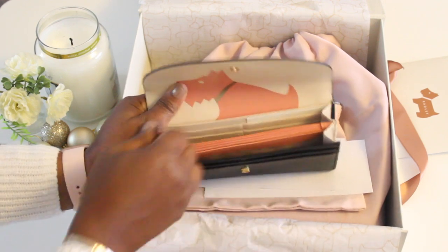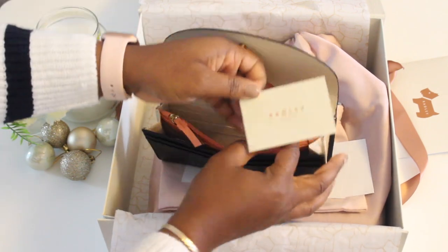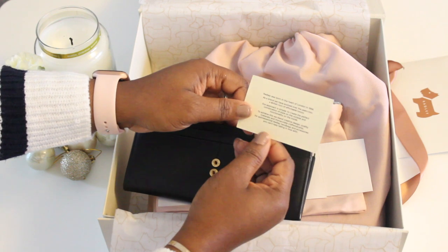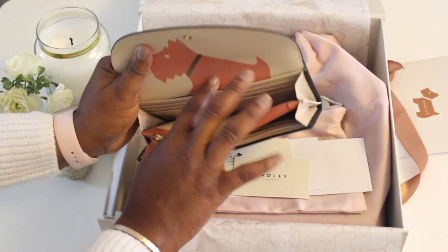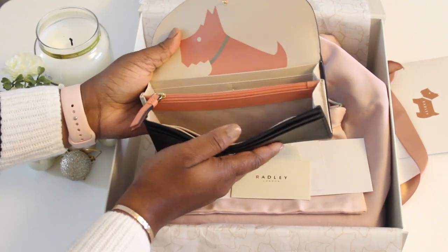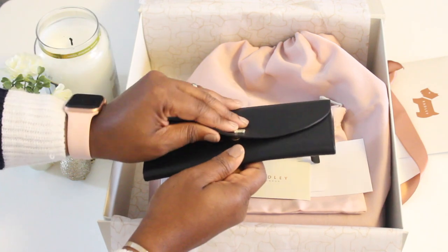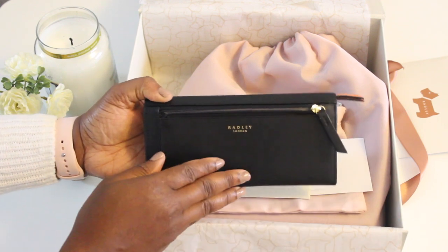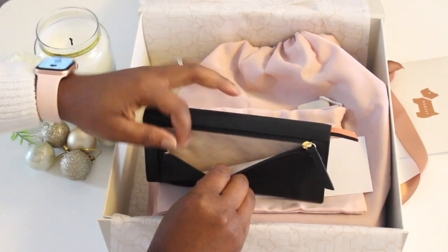There are some lovely card slots here as well. It has a Radley London card with instructions and a brief history of Radley — where Radley was born in the heart of London. There's a spacious area where you can put cash or receipts, making this a really lovely roomy wallet. At the back it has Radley London with a zipper, and it also has the Radley dog pattern.